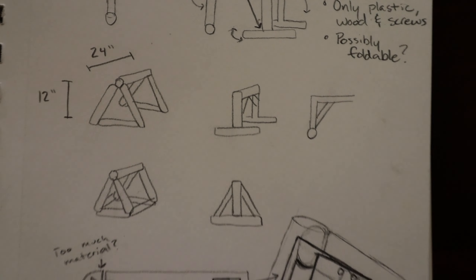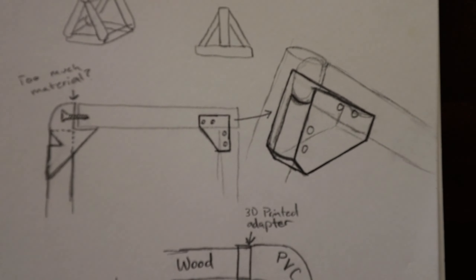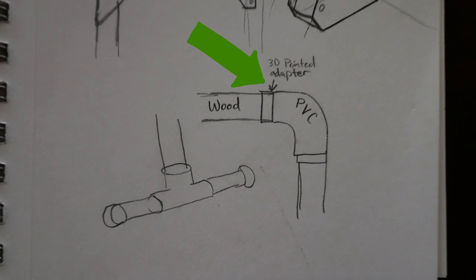One design uses just a 3D printed part and the other uses off-the-shelf PVC fittings from Lowe's. I don't think the PVC fittings will work with the wooden dowel I want to use without some type of adapter, so the first step is to see whether I have to use that 3D printed part or if I can use stuff from Lowe's. So let's go to Lowe's real quick.